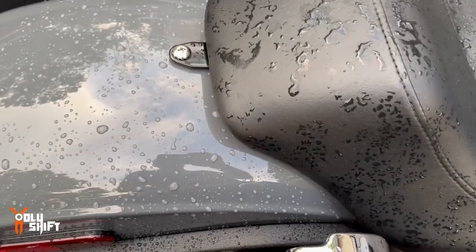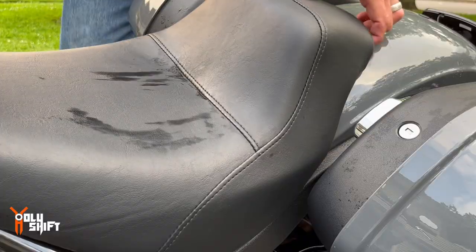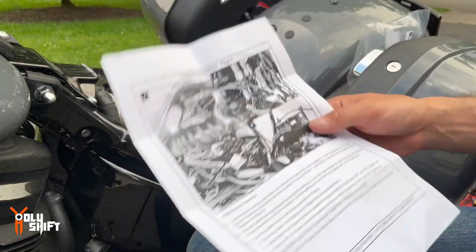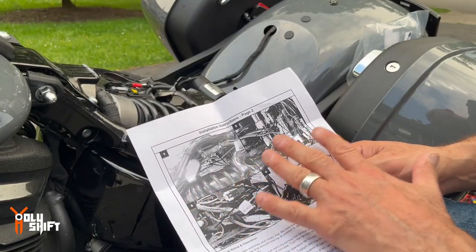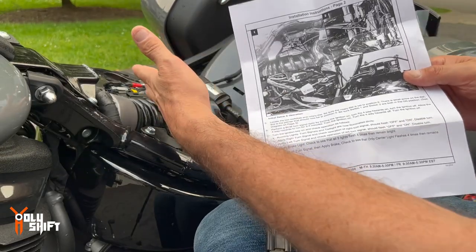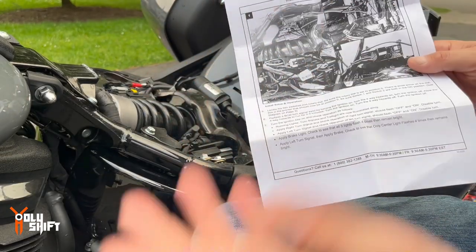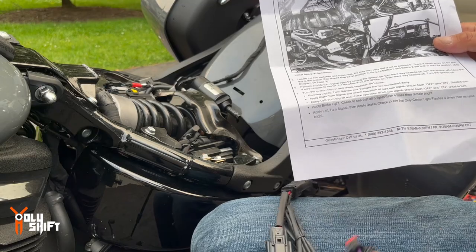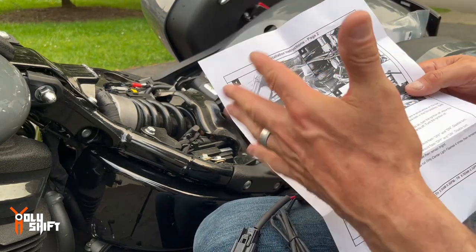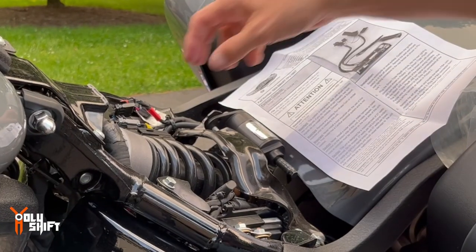It's under the seat. Remove the seat — Phillips screw over here. Okay, I'm allowed to criticize — this picture in the instructions is black and white and it's terrible. I just can't work with it. I'm trying to figure out the connections over here. Once I figure it out I'll let you know exactly what I'm doing, but this is really unreadable.